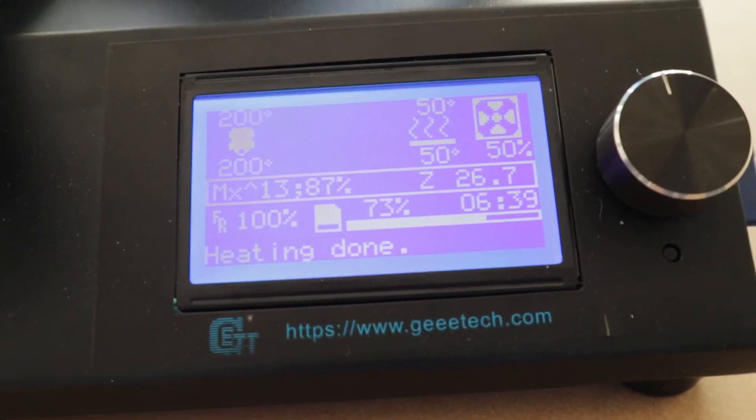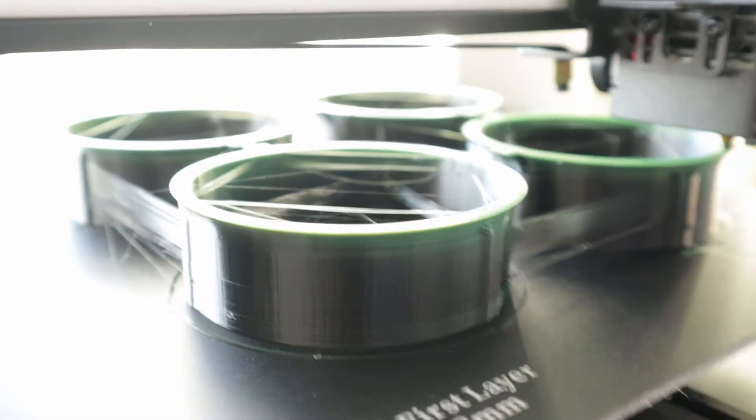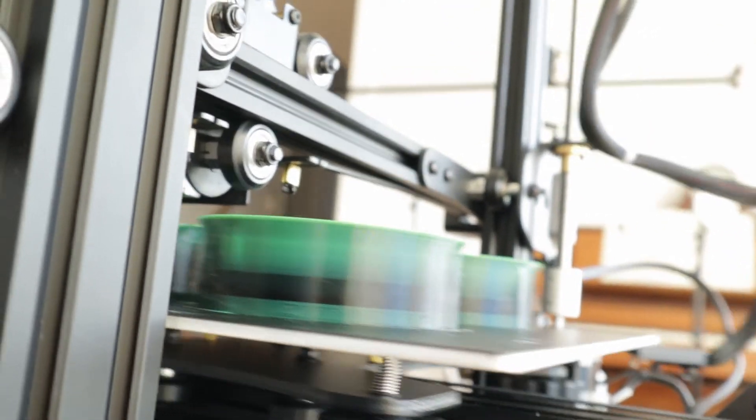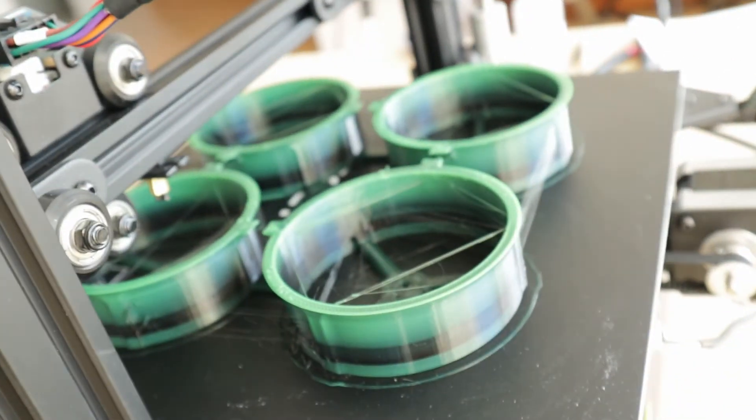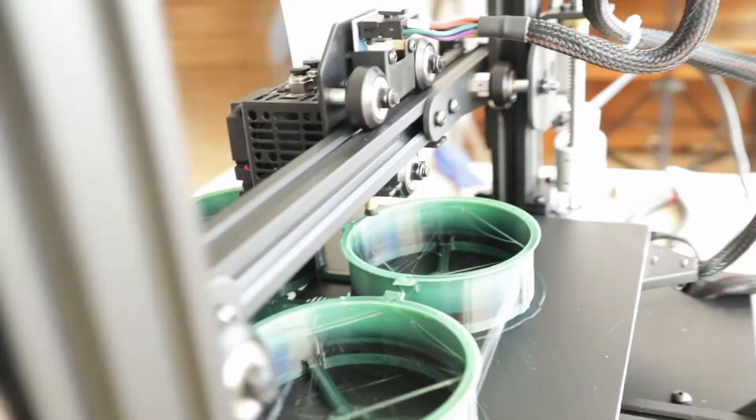Here we are, 20 minutes away from seven hours. It's definitely an interesting gradient. Unique. Absolutely nothing like it in the world. I am an artist. Behold my creation. You like?